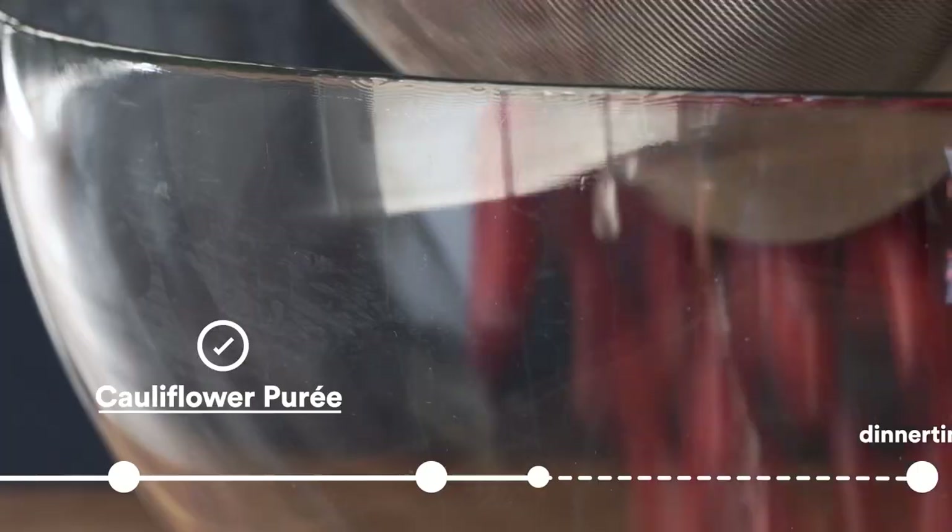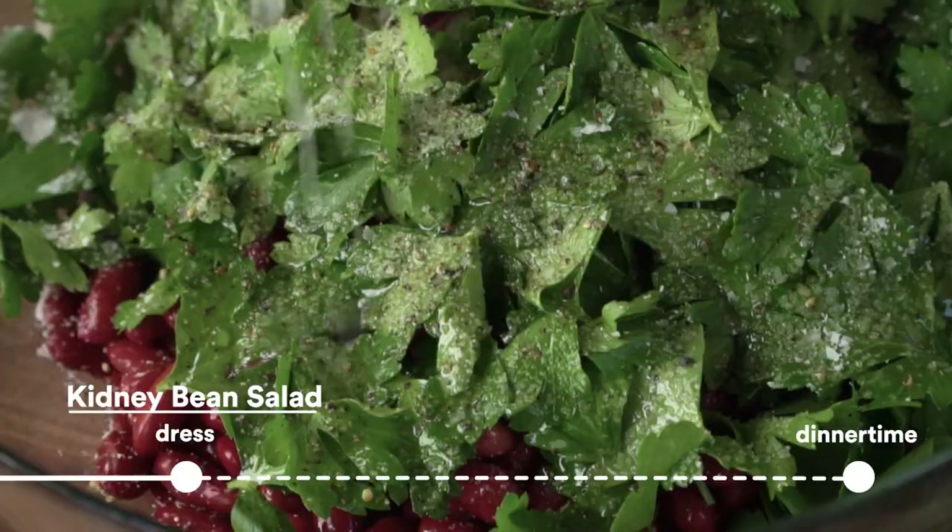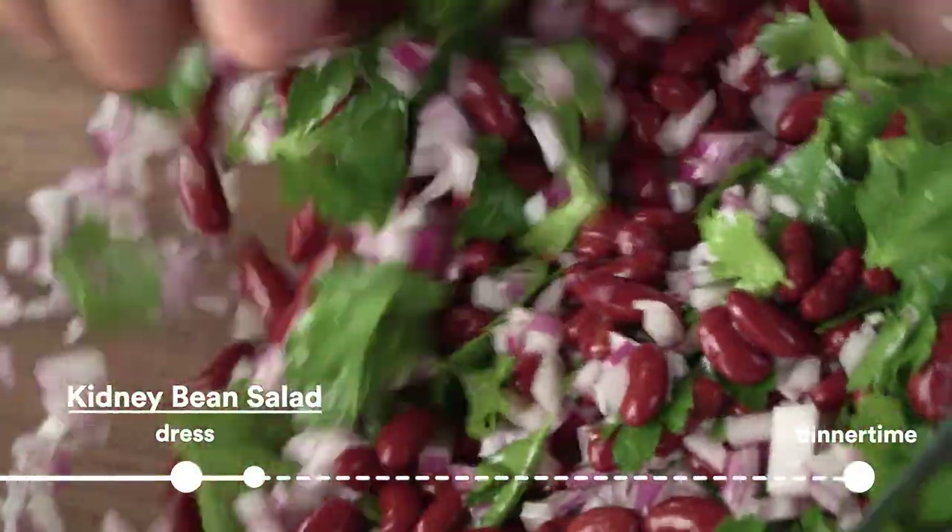Now finish up with the salad. Take some canned red beans, mince up some onions and some parsley, hit it with a little bit of lemon, olive oil, salt and pepper — that's it.